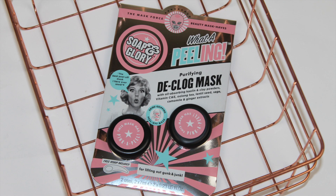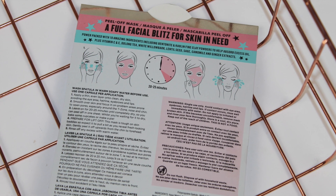The last mask is the Declog Mask, which is for — as Soap and Glory put it — lifting out gunk and junk. This peel-off mask has two pods for two uses, as well as a spatula to apply the mask.